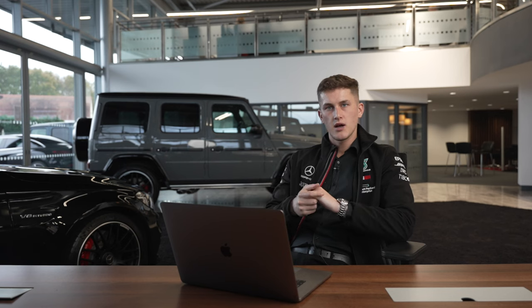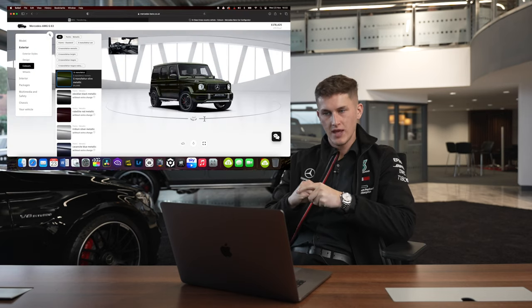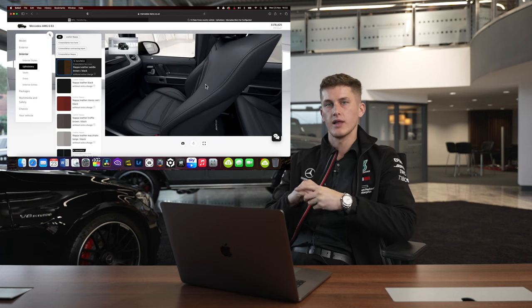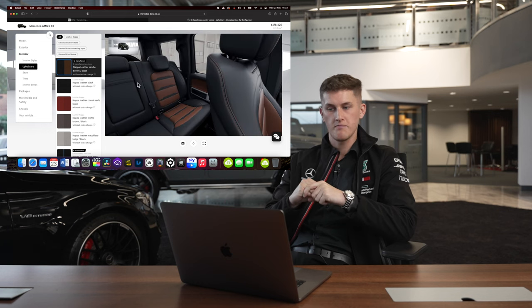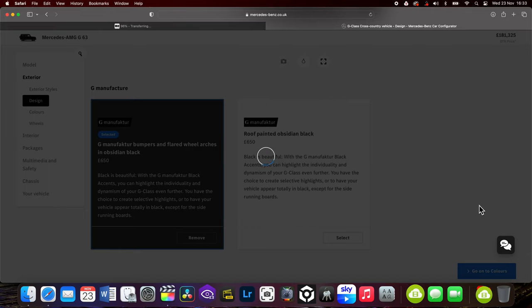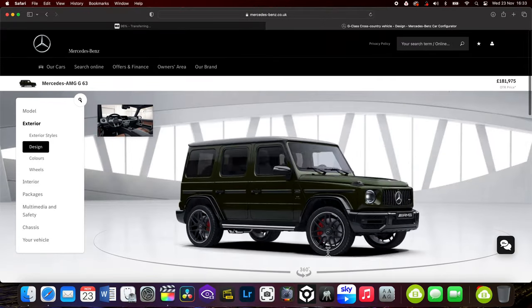I'm on number three of these Benz Live Configurator at the moment and I'm speccing my G63 exactly how I would like it. I'm going to opt in for the G Manufacturer Olive Green Metallic paint and combine that with the Saddle Brown and Black leather — that's one of 25 leather options available. I'm going to add on the AMG Night Package to give us a full de-chrome on the vehicle, and to add a little more flair, I'm adding the black wheel arches as well as the black roof.